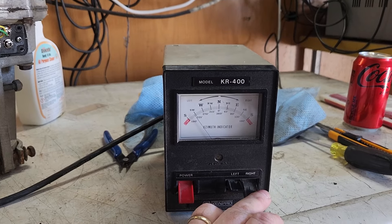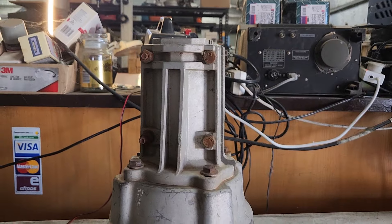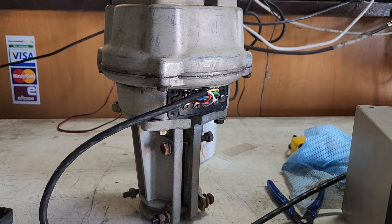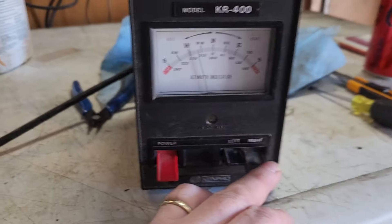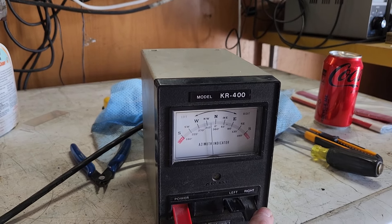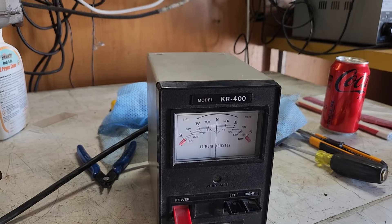It's a rotator you can still get the bearings for — you can still get most parts. All the brackets are pretty easy to get. This one's got top and bottom brackets, which is very handy especially for a temporary setup. The spin speed tells you a lot about how the motor's going, and this is really working well — not too bad at all.